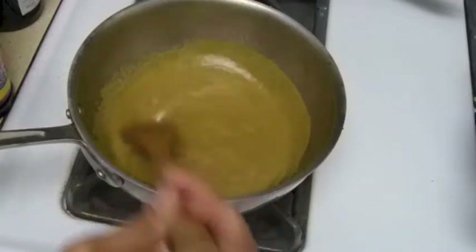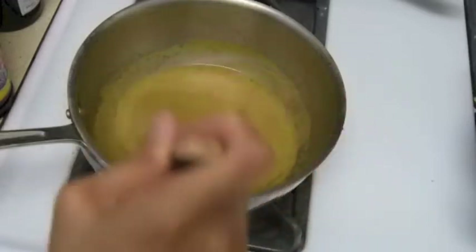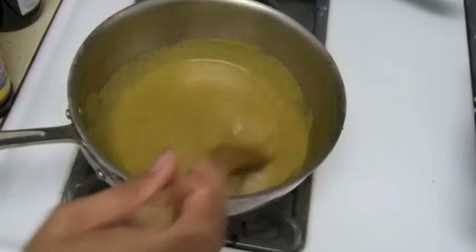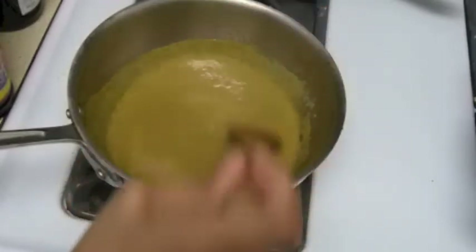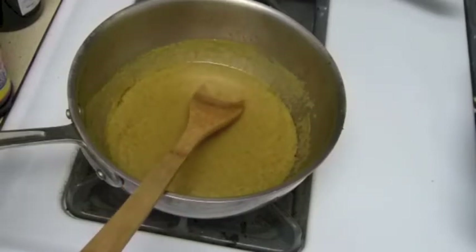I'm going to keep stirring it, add a little bit by a little. I'm not going to dump the whole thing. You want your curry paste mixed well with the coconut. I'm going to add all my coconut milk in there and let this one boil, and I'll be right back.